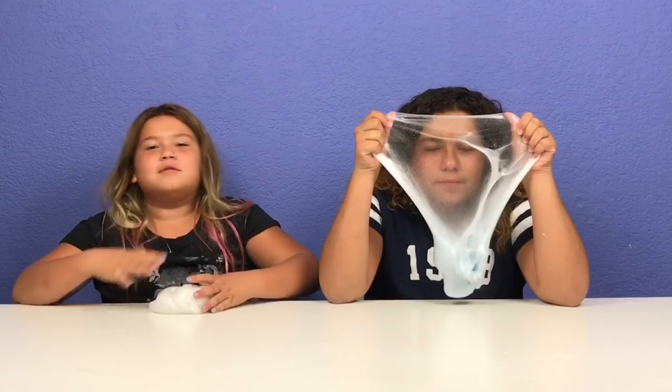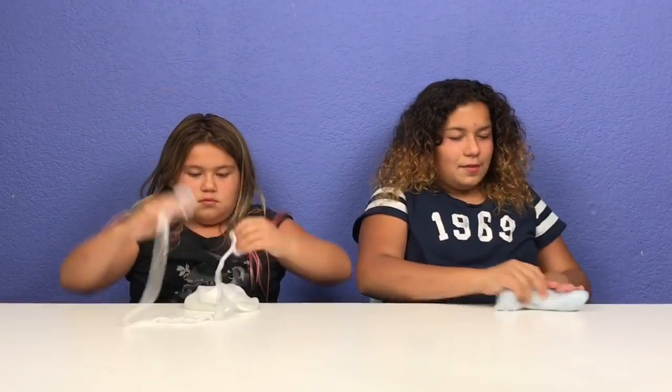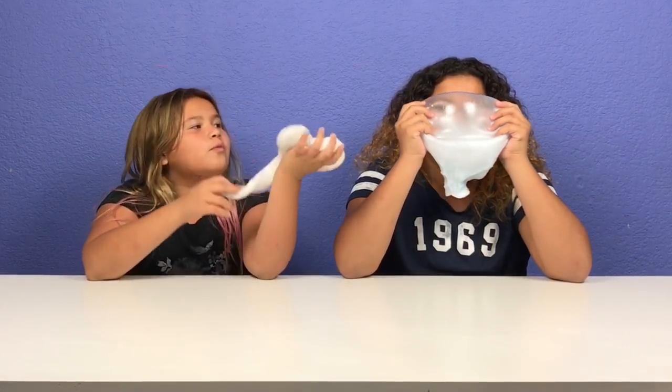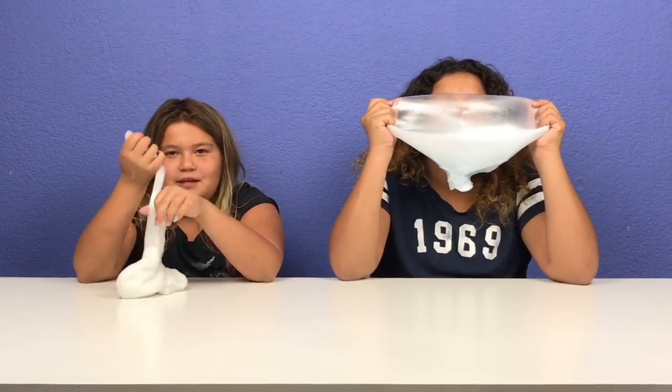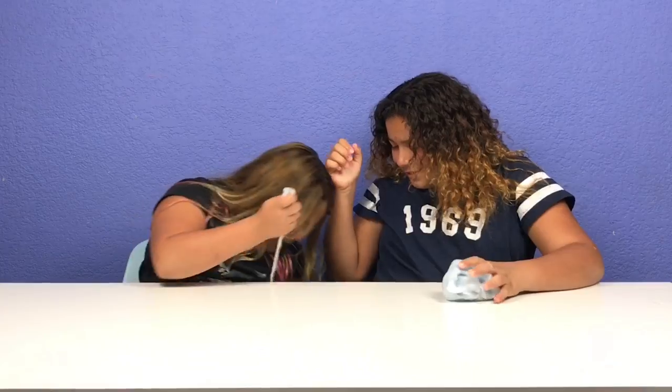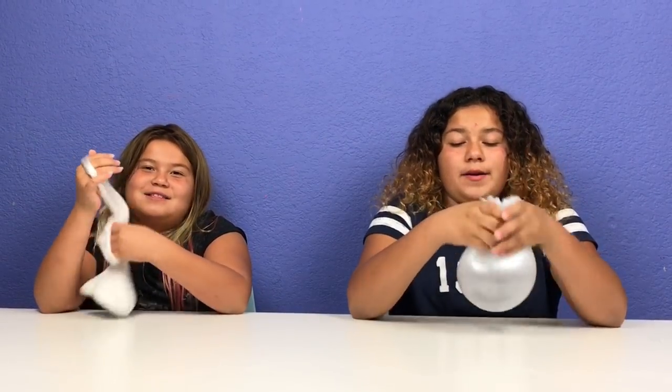Comment down below whose slime you like better — say 'the white slime' if you like mine, or 'the blue slime' which is very easy. I didn't make my other slime yet — I wanted to make my slime! Bye guys, thanks for watching. Please remember to give this video a big thumbs up and subscribe. Bye guys, thanks for giving us a thumbs up and subscribing!